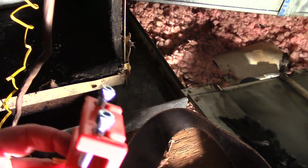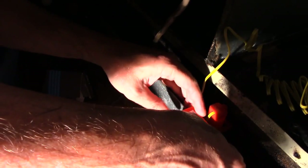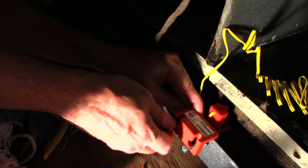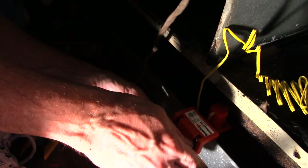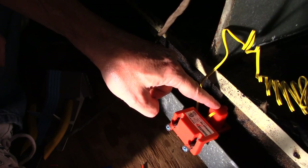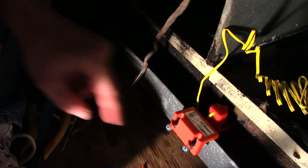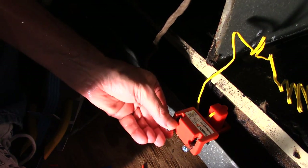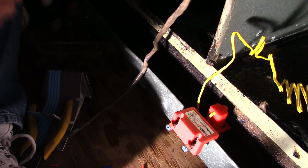That's all there is to the actual hookup — it's as simple as finger-tightening a couple of screws with the cutoff switch vertical in the pan. There is some water in the pan right now but not enough to trigger the switch. Now all you have to do is reattach the panel and the job is done.